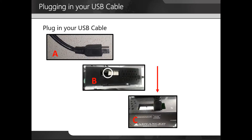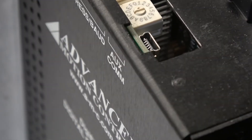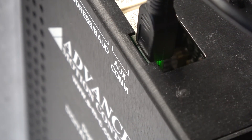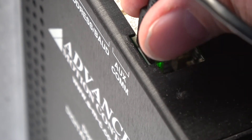Next we're going to plug in our USB cable. The USB cable shown in A will be plugged into the USB port shown on B. In C, we are showing it plugged in from a different perspective. Here is a USB port for the drive that we will be using for today's video. We're going to carefully plug in the USB cable. Once it's plugged in properly, the LED will illuminate green.